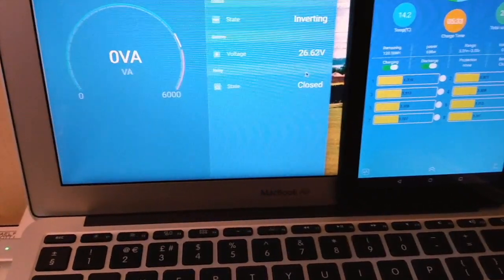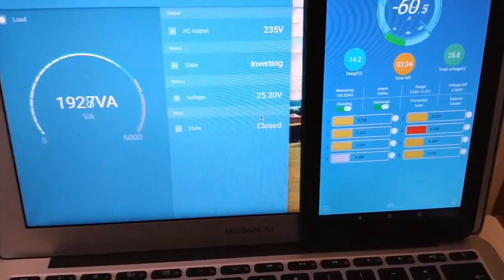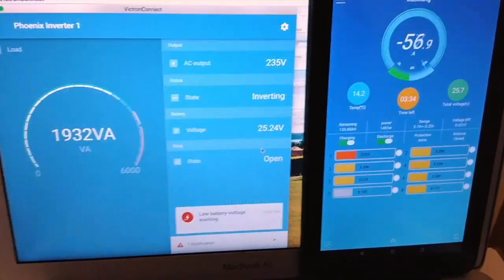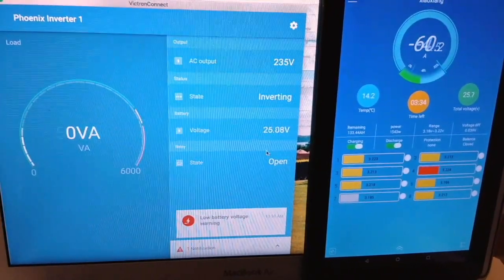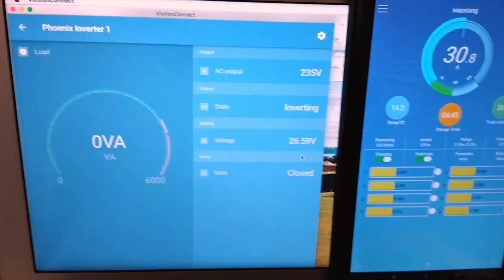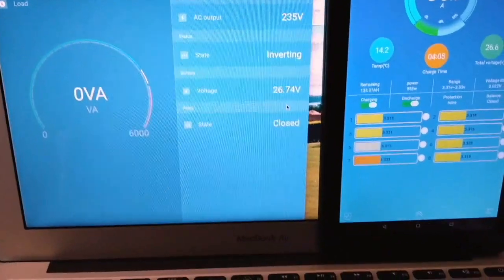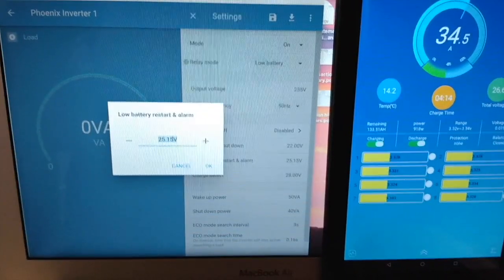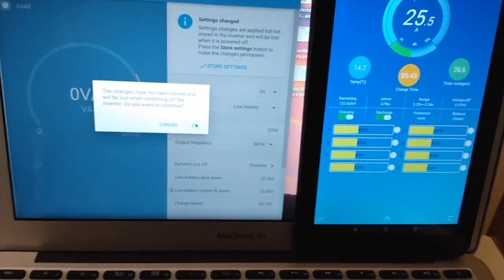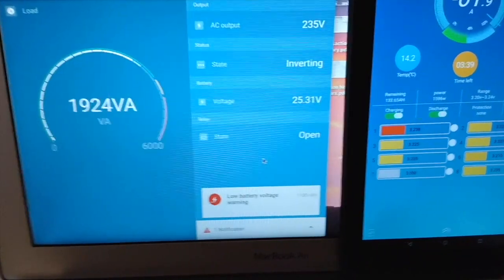Yes, that's causing it to hunt. When it brings in the lead acid the voltage increases, so it drops out the low voltage warning which drops out the contactor. However it was working at the higher level — I might get this to work. Let me set this back up to 25.5 since it seemed to work at that level. Now it's coming in at low voltage and it's not hunting because it's staying below 25.5.